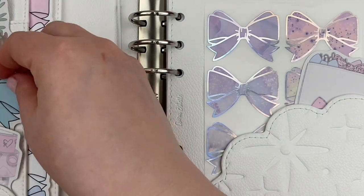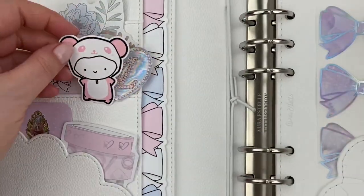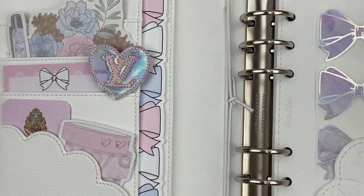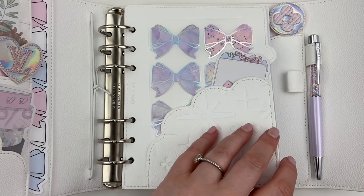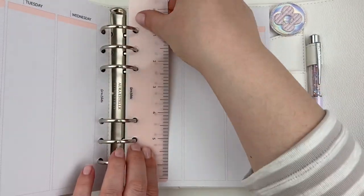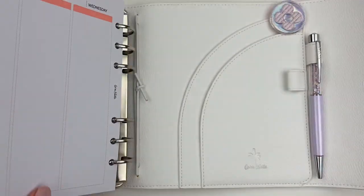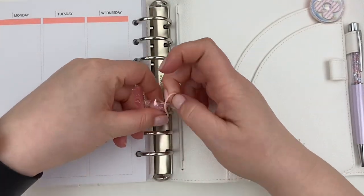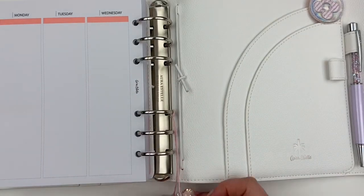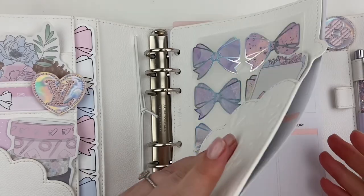This is really only the second planner I've ever set up in my life, so definitely leave me some tips down below — do you have any tips and tricks for setting these up? I definitely see this as something that will evolve over time. I added what I could for now and what really spoke to me in the moment, but I do see this as something that could potentially evolve as new items are released or as I actually find things in my collection.